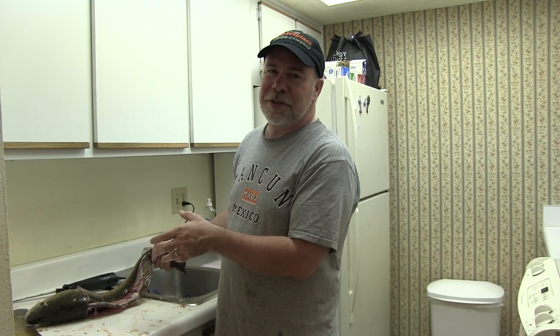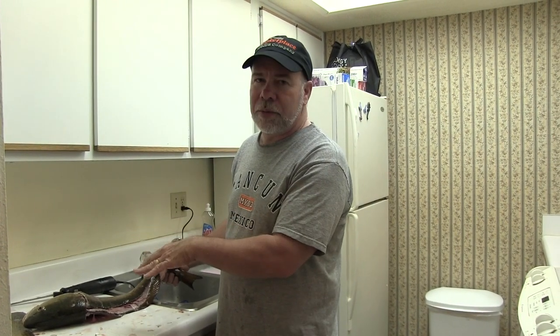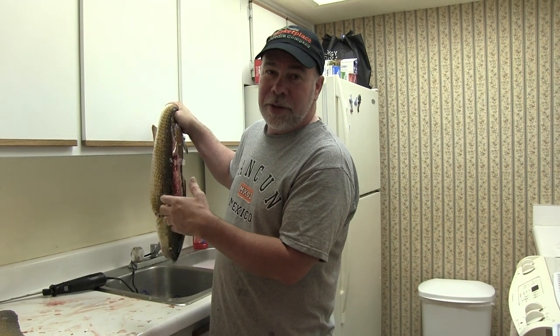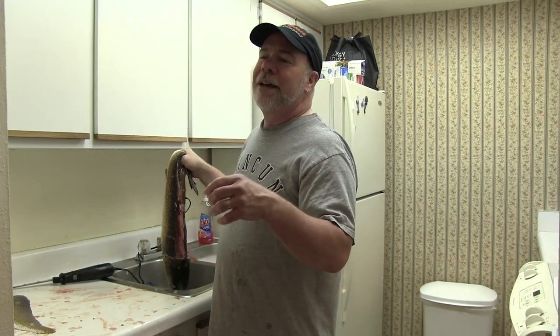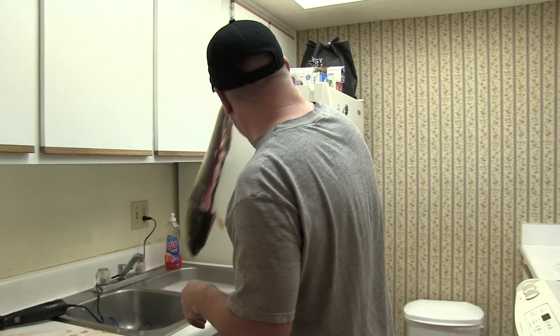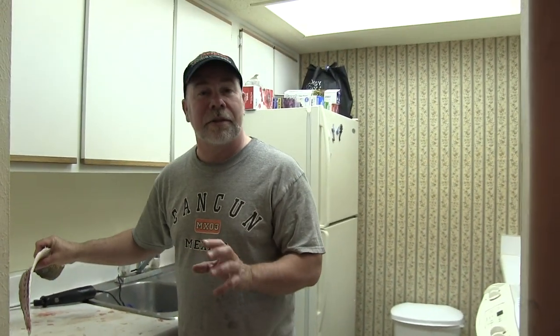Obviously my wife is a wonderful woman because she lets me clean fish in the kitchen. What I do outside a lot back home is use one of those plastic folding tables with a plastic top — it makes for a great cutting board. If you've got garbage that's not going to be collected and you live in a warm environment, you can always put the remains in bags and put them in the freezer. One nice thing about South Padre is they have an area with a lot of pelicans, and the pelicans love leftover fish remains. I'll bag all these up and dispose of them, then clean up this mess so my wife neither has to look at it nor smell it.